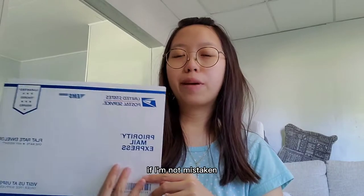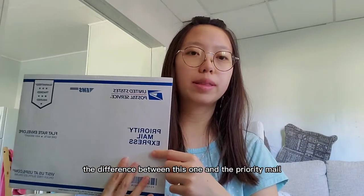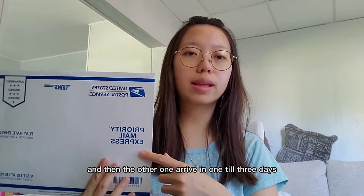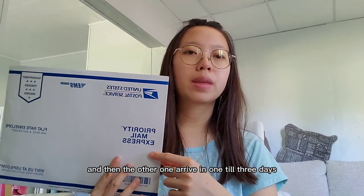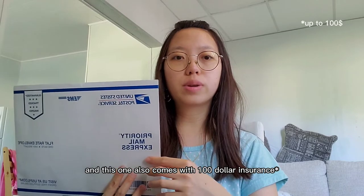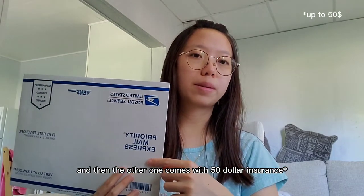The difference between the two is that Priority Mail Express arrives in one to two days, while Priority Mail arrives in one to three days. Priority Mail Express also comes with $100 insurance, while Priority Mail comes with $50 insurance. Both options include a tracking number.